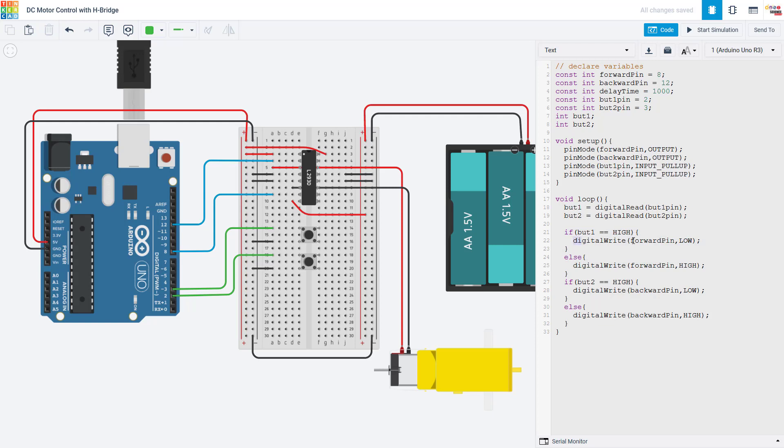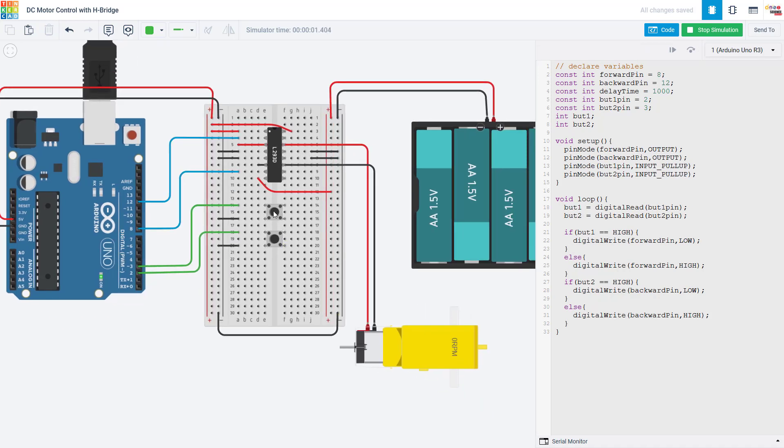In my loop function, I use the digital read command to read the state of each button, and then I have two separate if statements to control the two outputs — one output is controlled by each button. If button one is not pressed, I keep that output pin low; if button one is pressed, I set the output pin high. Same for button two. This will only spin the motor if one button is pressed at a time — if I press both buttons at once, that sets both pins high and the motor will not spin. In the simulation, when neither button is pressed the motor is not spinning; holding one button makes the motor spin one way, and holding the other button makes it spin the other way as indicated by a negative RPM.